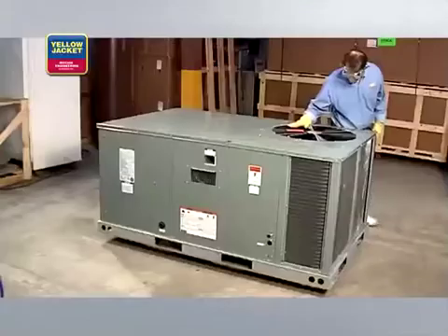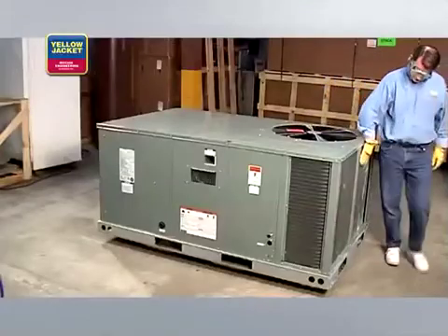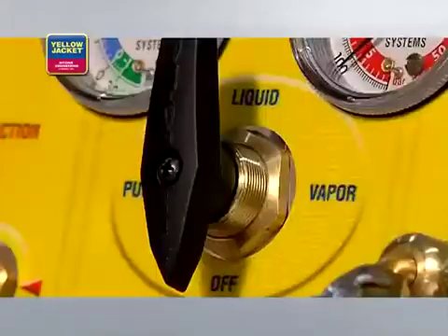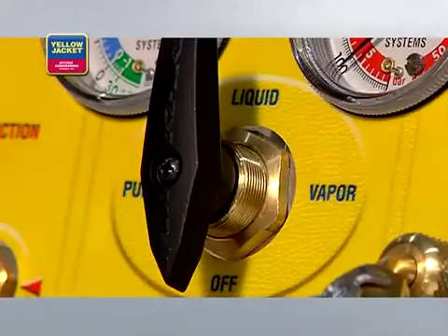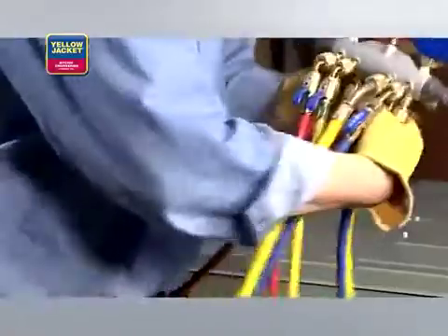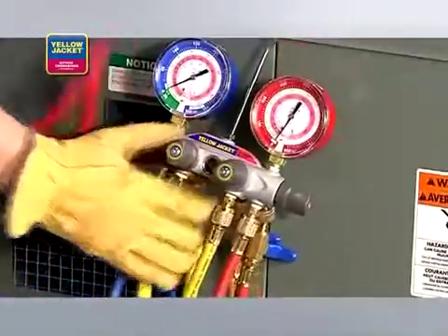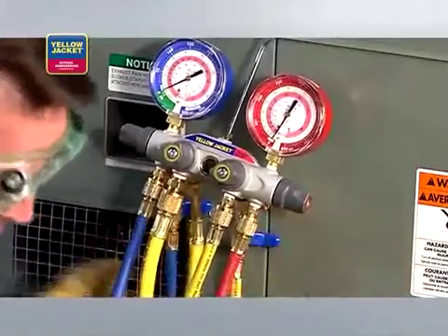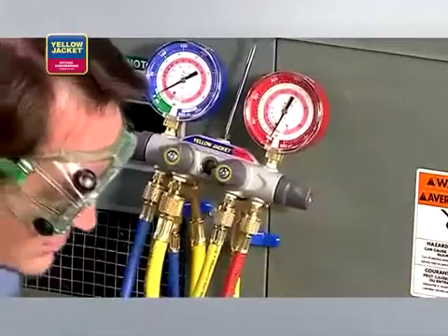Here's the basic process. When you're ready to start, make sure that the system you're servicing is powered off. Then check that the recovery machine selector knob is also set to off and all valves on the manifold are closed. For this demonstration, we're using a manifold to monitor pressure, as it provides a metering option and allows us to pull from both the high and low side ports at the same time.